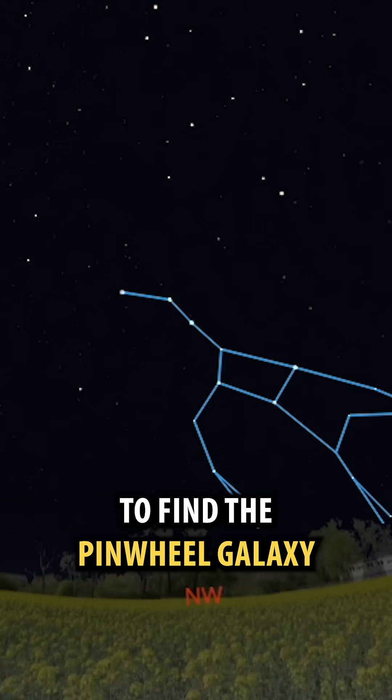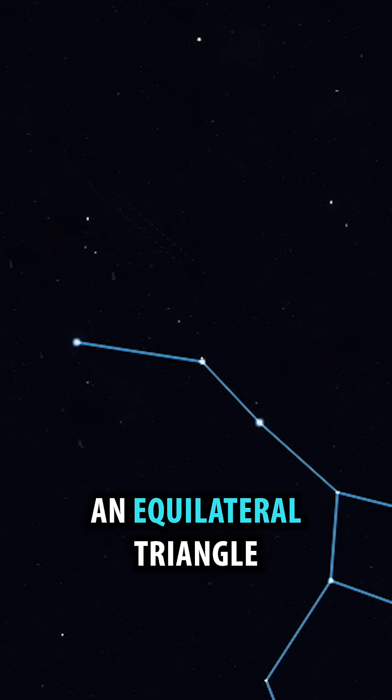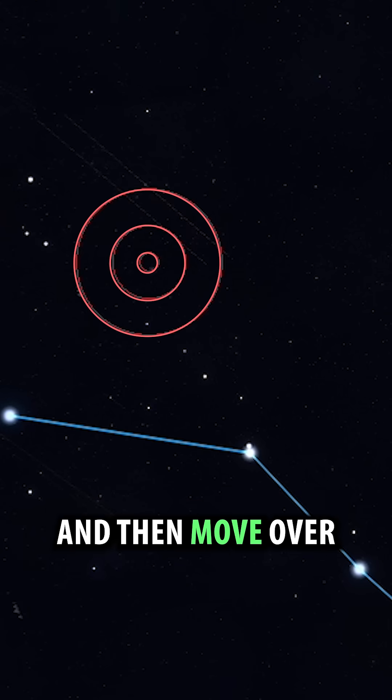To find the Pinwheel Galaxy, first identify the Big Dipper. The galaxy is found by forming an equilateral triangle above the two stars at the end of the handle. Point your finder here and then move over to the eyepiece.